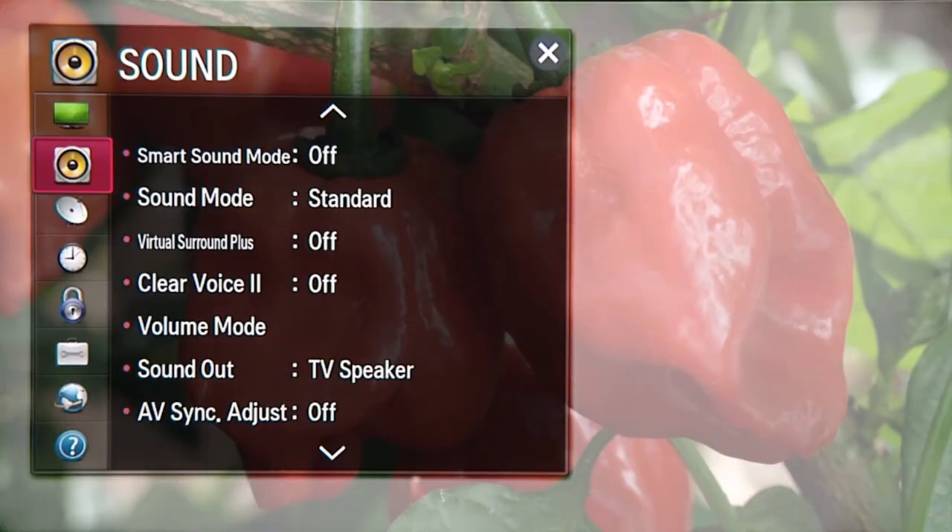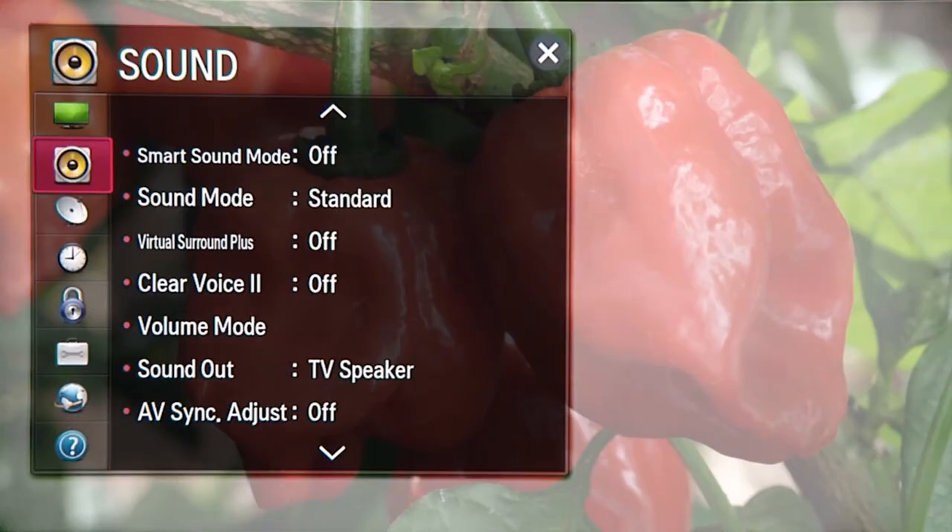Whichever connecting method you select, you'll need to update your TV's sound setting. From settings, navigate to sound and over to the sound out bar. Press enter. Scroll down to external speaker and press enter. With this step, you're also turning off your TV's internal speaker since you won't be using it.